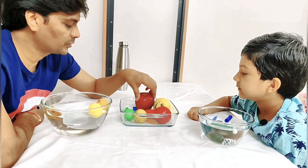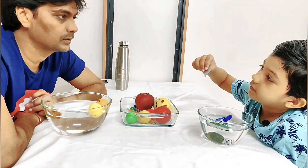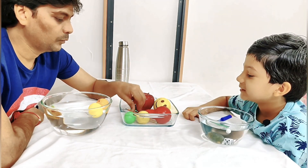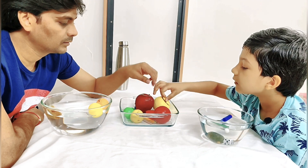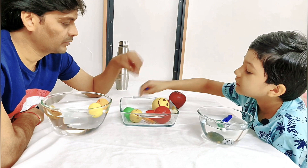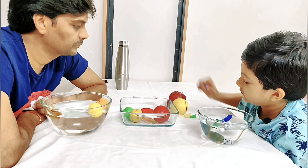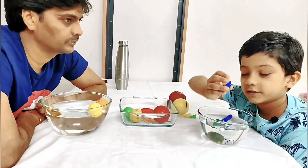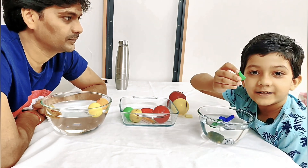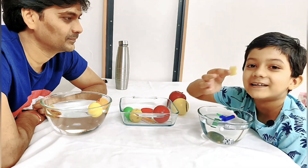Now we have a metal object — it will sink. Yes! I think we have tried almost everything. These lego blocks and this one are left. Now we will try this lego block — it will float. Yeah, it floats! We will try this — it will float. Yes! Now we will try this punch — it will float. Yeah!